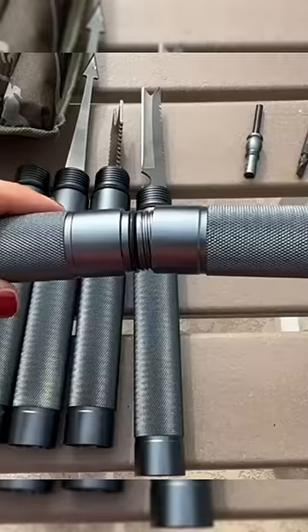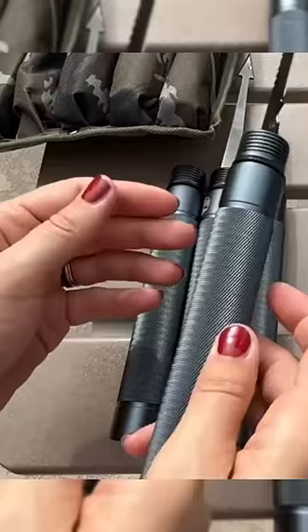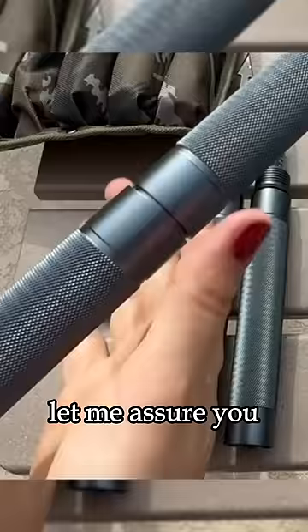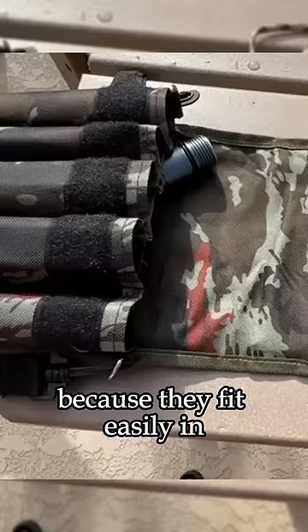It comes with a plethora of tools. Whether you decide to use the saw or the harpoon or the fire starter, the screwdriver or the bottle opener and the whistle, let me assure you, you're never going to be sorry you brought them along because they fit easily inside the tubes of the staff.